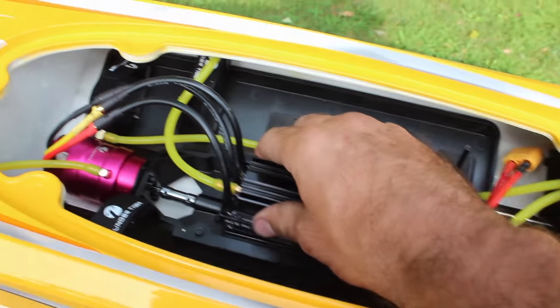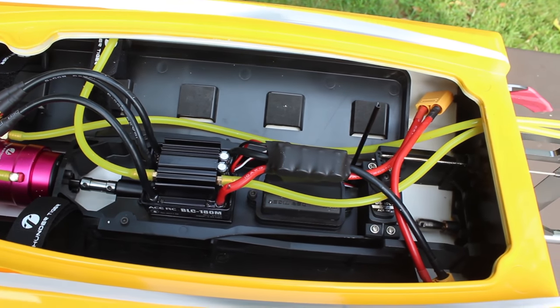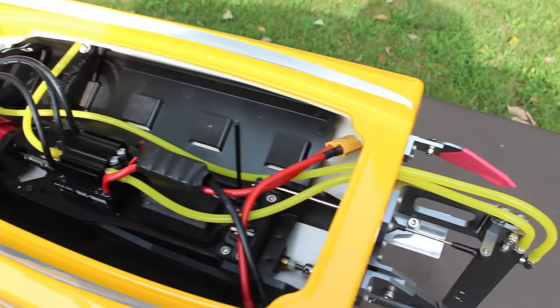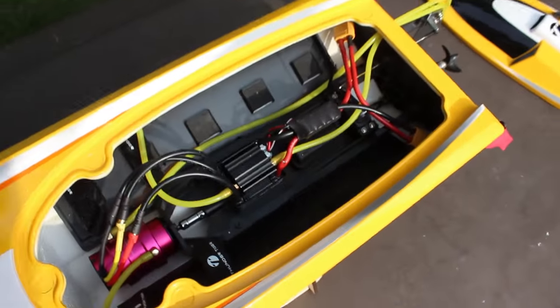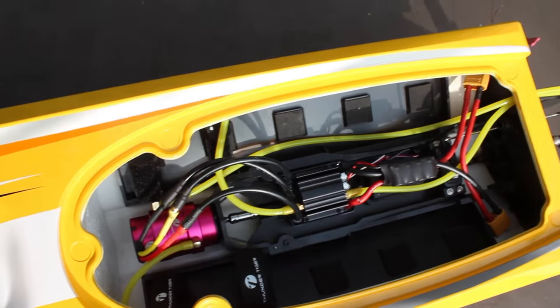Looks like that's a little bit loose — we'll stick that down. 180-amp ESC, as I was saying. Plenty of power. The motor — I think it was a 2300KV motor if I'm not mistaken. You've got two battery trays here — one on this side, one on this side.